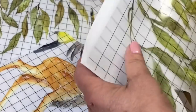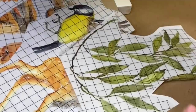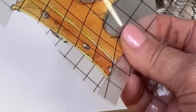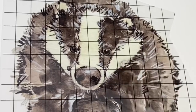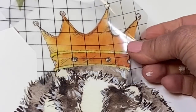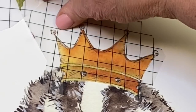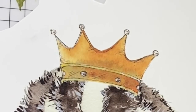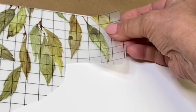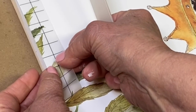We're getting down to the remaining transfers in this transfer pad. What do I have left? I have a badger, a little bit of greenery, and a crown. So I decided I'm going to make a cute little sign with this badger. I really made the most of this bit of leaf garland that was left — I cut it apart and reattached it in different ways and in different positions around the board so that I could maximize the impact.